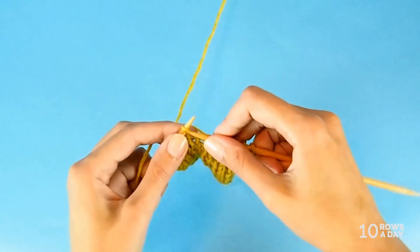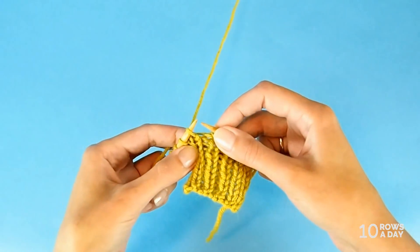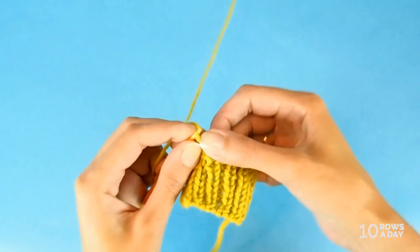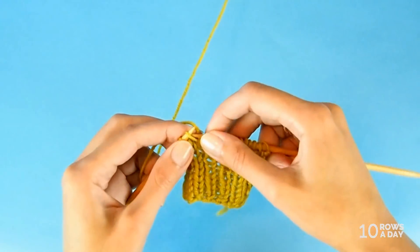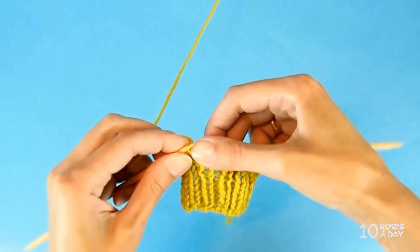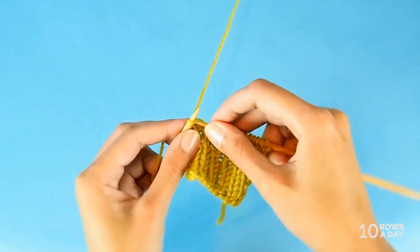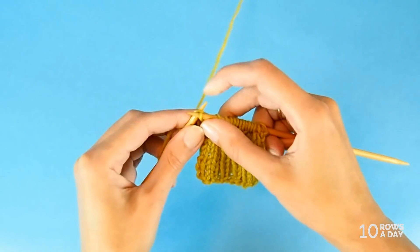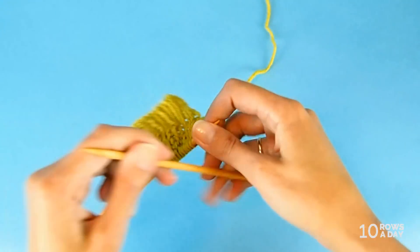I work to the assumed raglan line and make another stitch there. Then I work the assumed raglan lines as they are — nothing fancy. The next row is when we have to figure out how to work these new stitches.